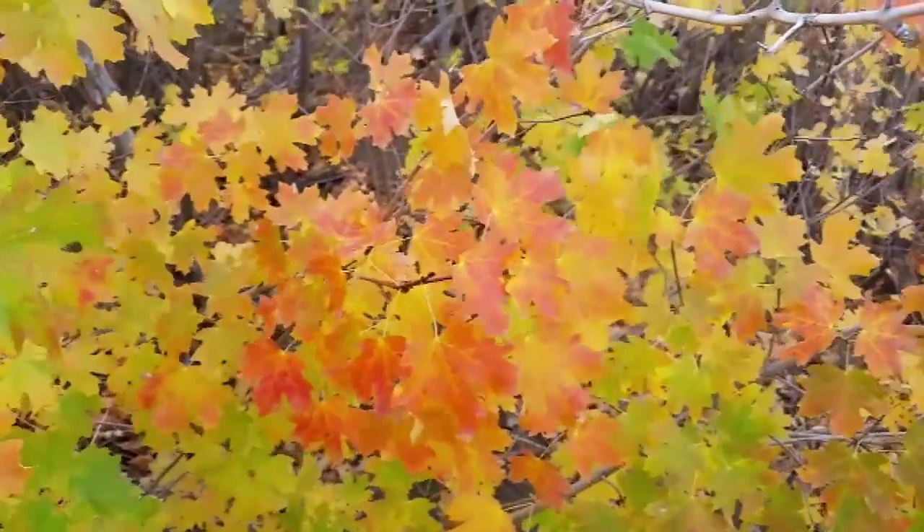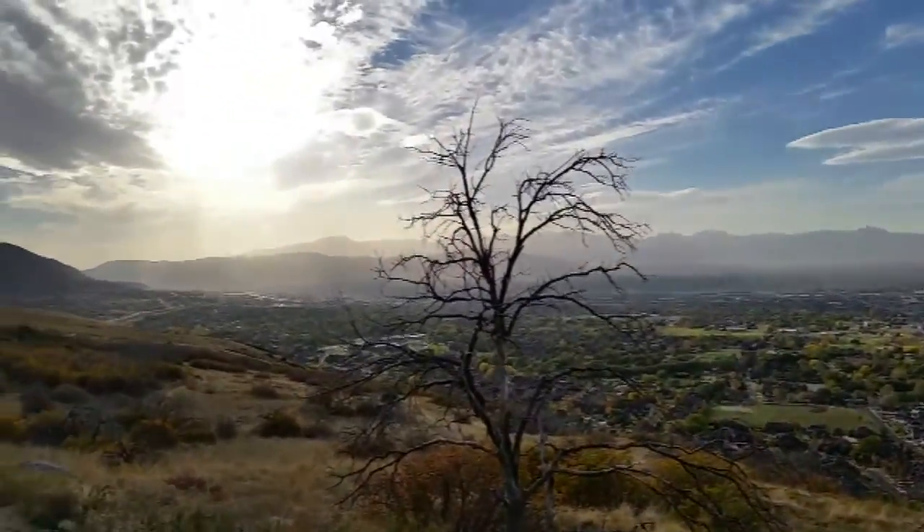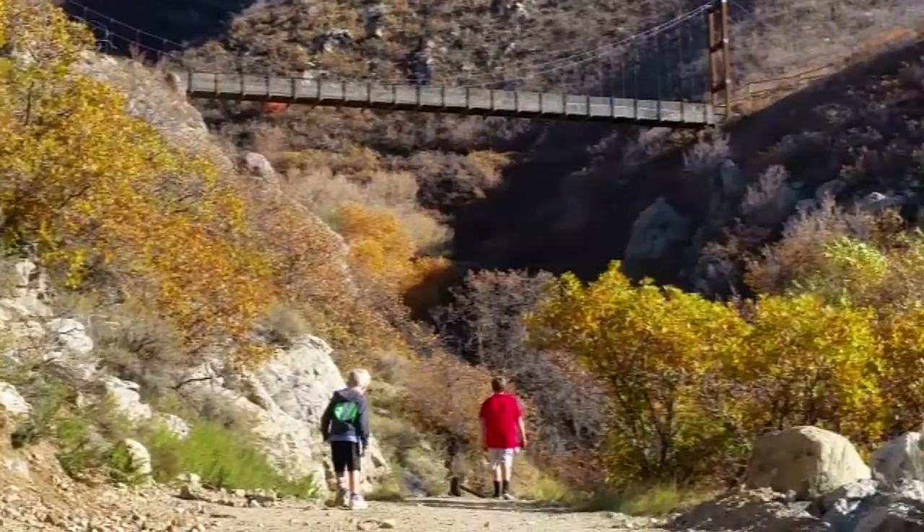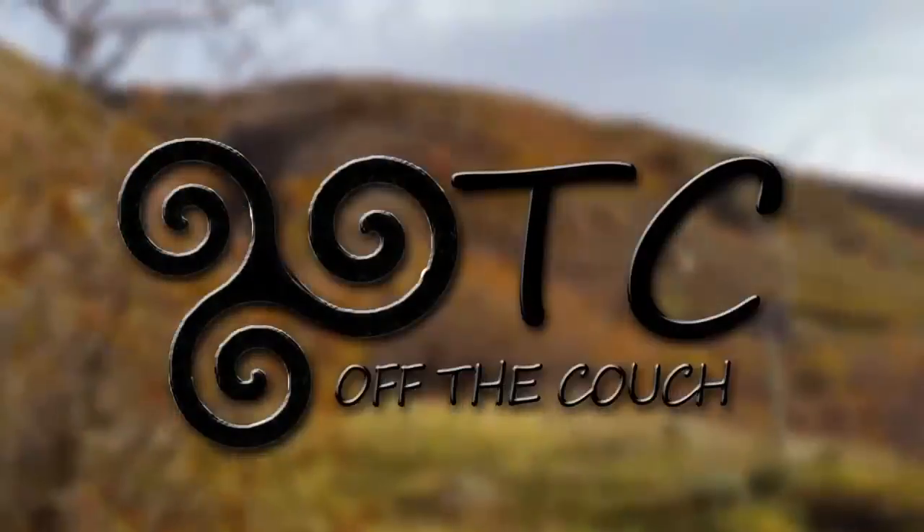Our next off-the-couch adventure takes you on a convenient and fun hike with spectacular views and a destination that will get your kids glad that they made the trek. So let's get off the couch and get out.